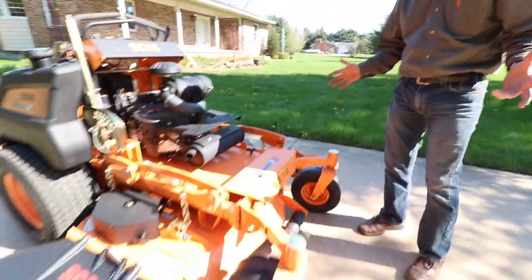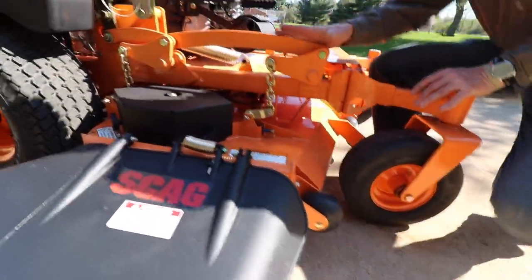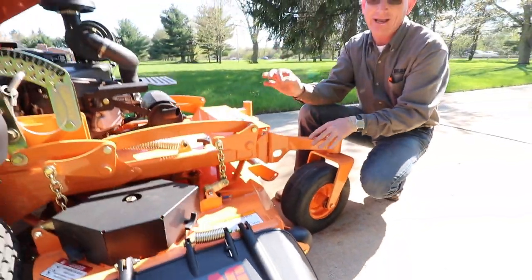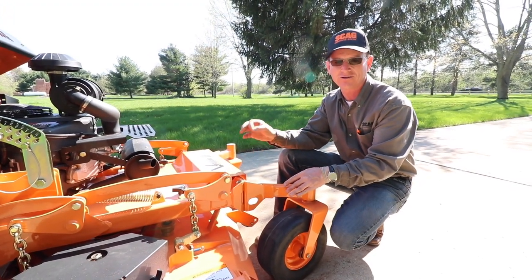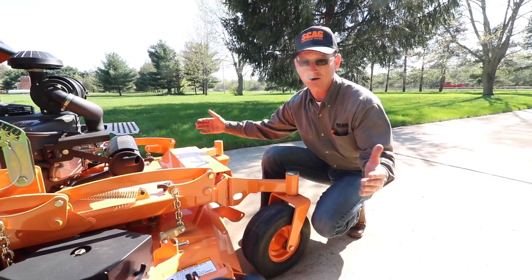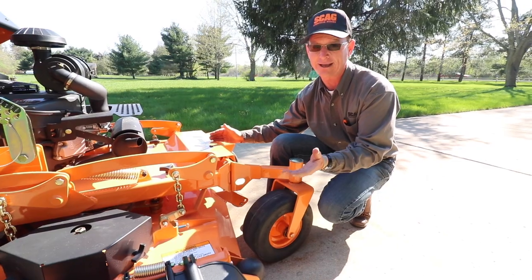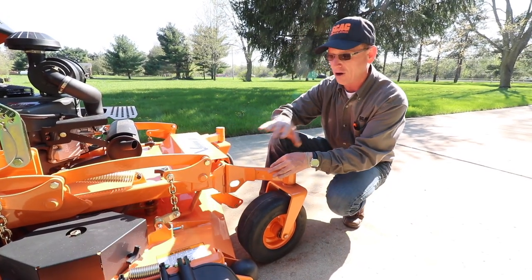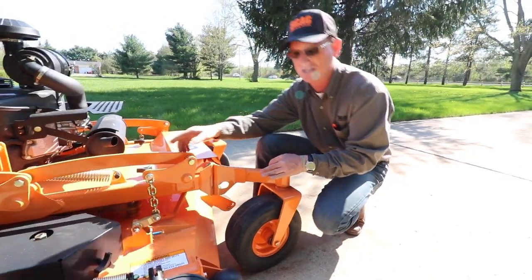Let me show you a few things about the Scag deck. The nice thing about the Scag Velocity Plus deck — whether it's on this V-Ride 2, the Tiger Cat 2, the Cheetah, or the Turf Tiger 2 — it is the same deck, sometimes bigger, sometimes smaller. It goes from 72 down to a 48 on the Velocity Plus, but all the components are identical.